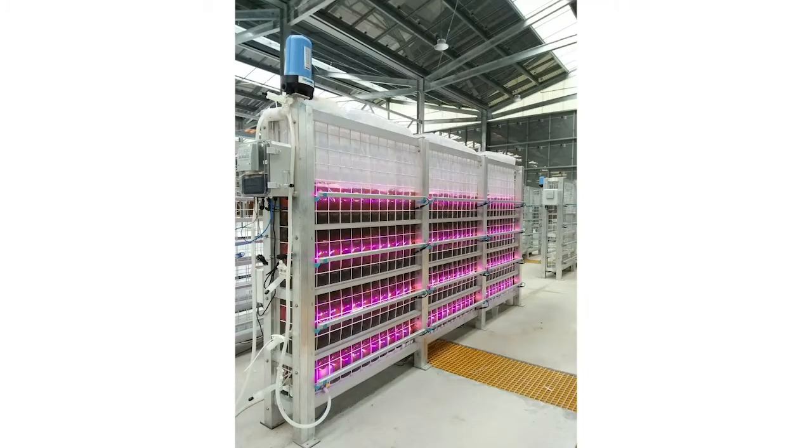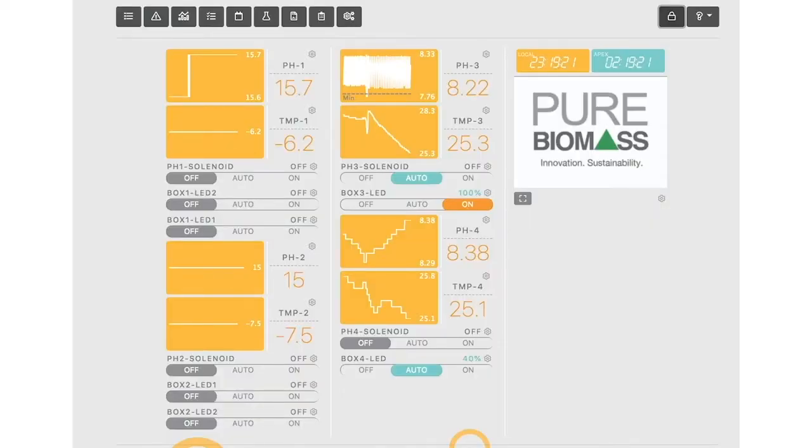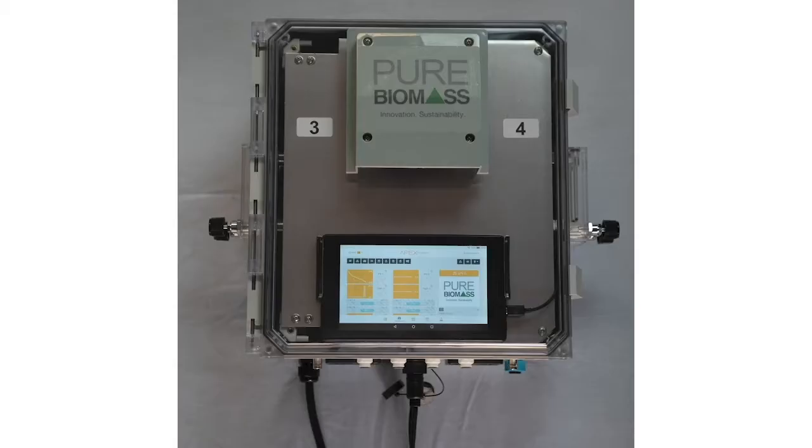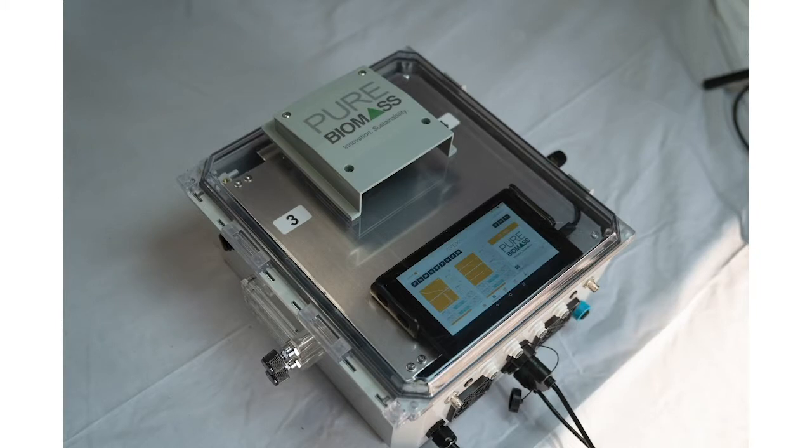All of our systems come with a remote Wi-Fi control system, which allows the operator to maintain a constant pH, monitor and control the temperature, and control the LED intensity and photo period. This system also allows the user to download pH and temperature data for in-house research and development projects. The control system is highly versatile, and additional custom features can be added upon request, such as DO, ORP and nutrient sensors, level sensors, as well as automated pump and valve control.